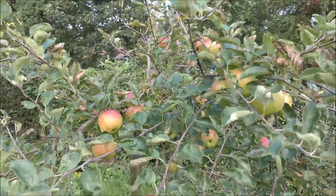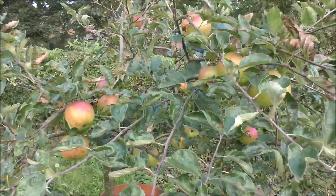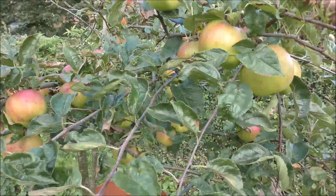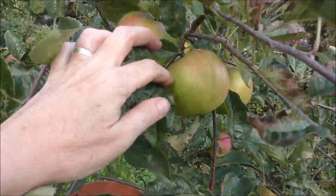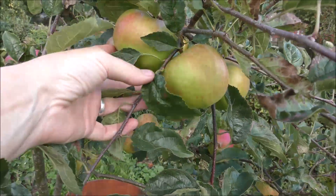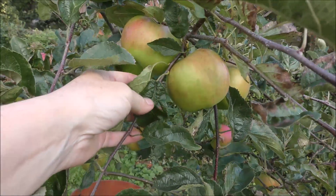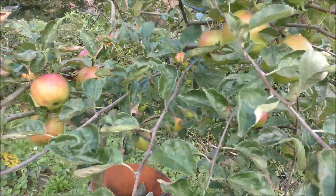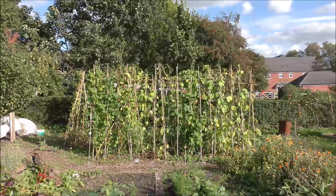The apples haven't been great this year overall. On this small apple tree there's been quite a lot of scab, so they're going to get quite a lot of TLC for next year. But if we have a look, there are actually some really quite nice apples on there, and they're really, really tasty - just not very pretty.